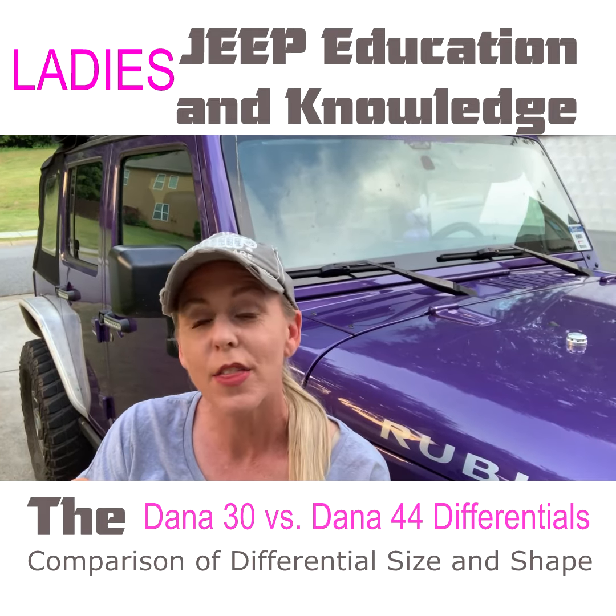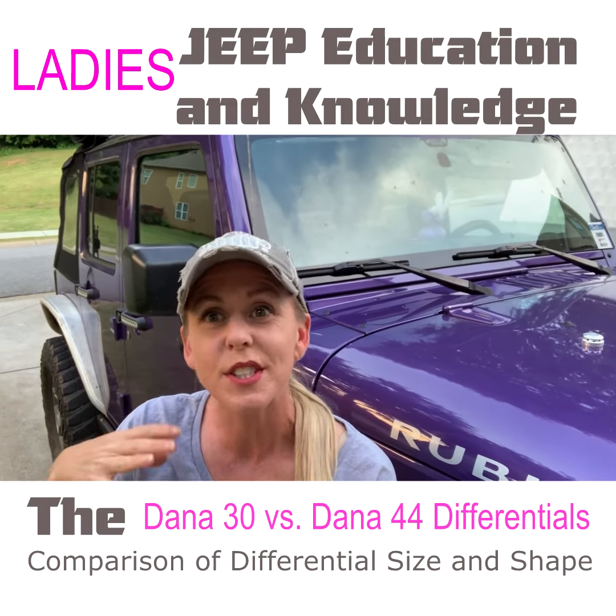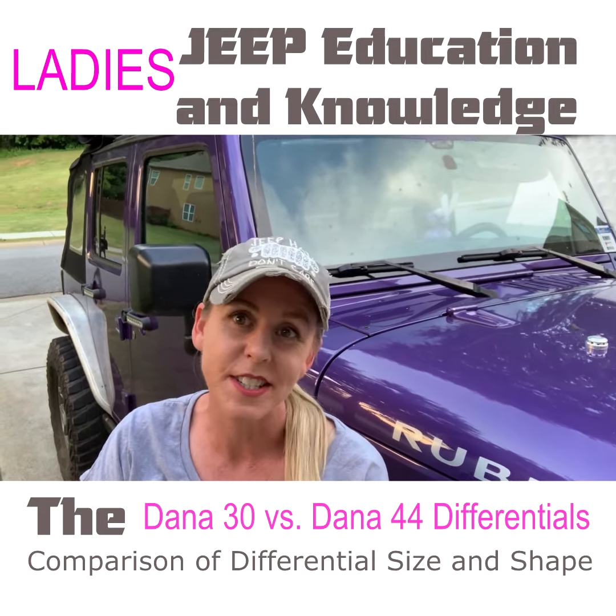Now we're back out from underneath the Jeep. You got to see for yourself the difference between a Dana 44 and a Dana 30 and what that differential difference looks like. I am Kristen Delibro from ladyjeepers.com. I believe that knowledge builds confidence — look for more of these quick tip videos from us this entire month. I hope to see you on the next one. Bye ladies.